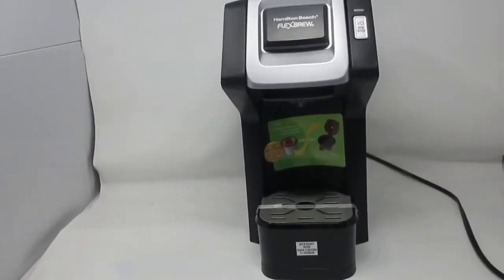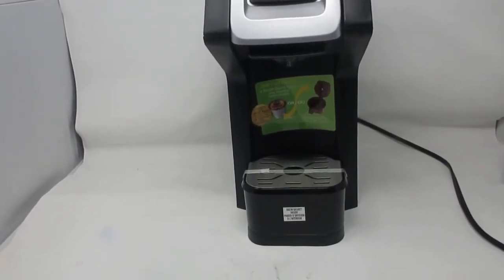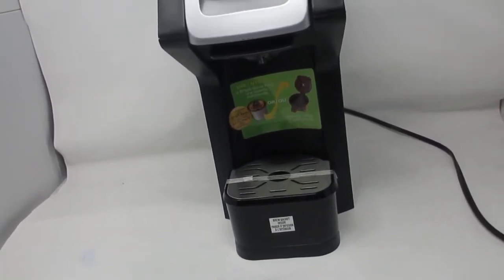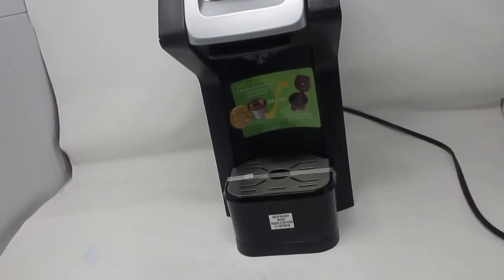So today I'm talking about this Hamilton Beach Flex Brew Coffee Maker, which is practically brand new. It's a very good coffee maker.